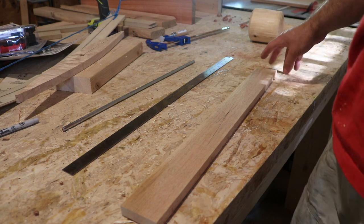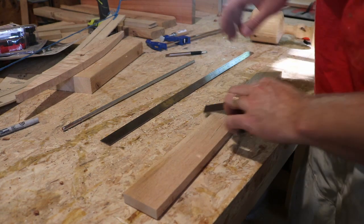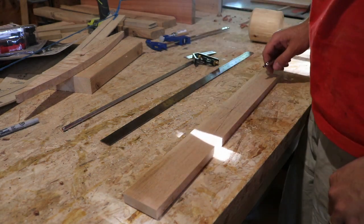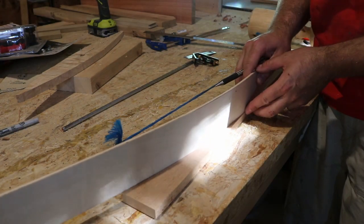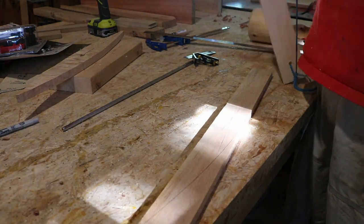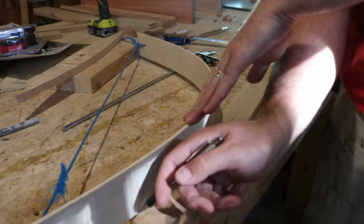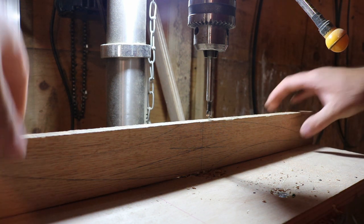Instead of the weird unknown hardwood that wrecks my tools, this is just quarter-sawn red oak. Taking advantage of my past mistakes, I've now decided to pre-drill for my set screw before I do any cutting.